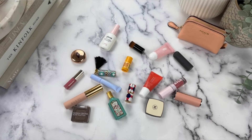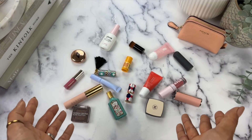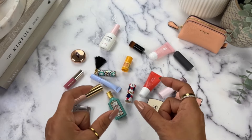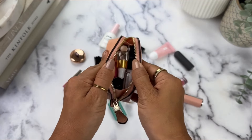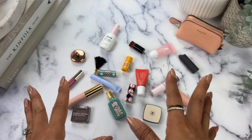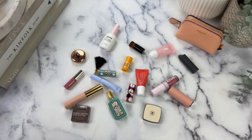Hi everyone, today I have a special video. I get asked all the time where I find my mini makeup, and most often my response is that I snag these in different gifts-with-purchase events. However, once those events pass, it's often hard to find them. So for those of you who are still interested in finding this tiny makeup, I have a solution. At the end of this video I'll provide details for a giveaway where five lucky viewers will receive little mini makeup care packages.